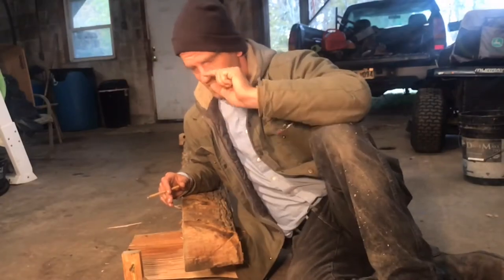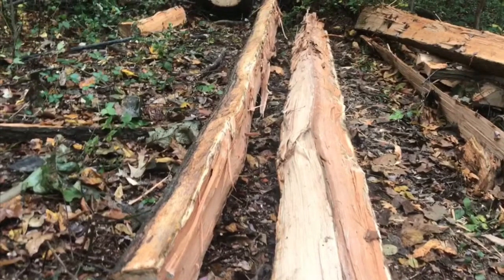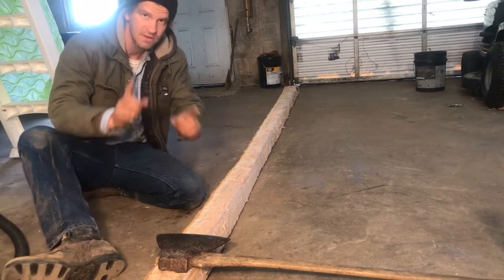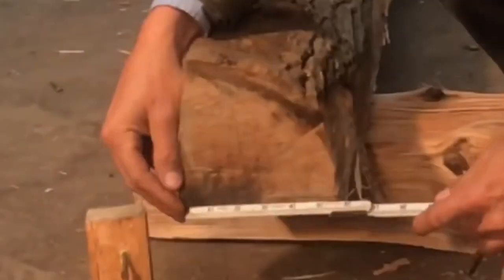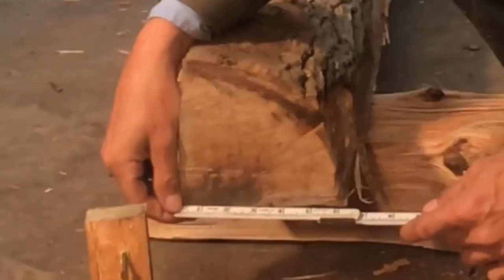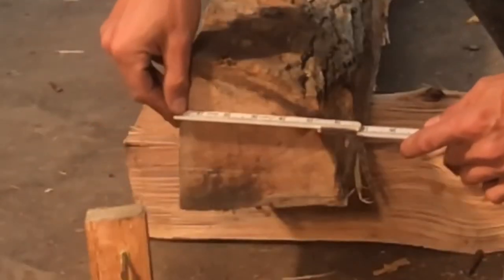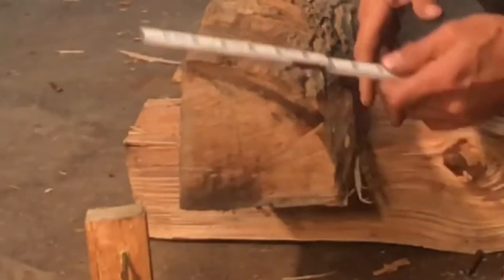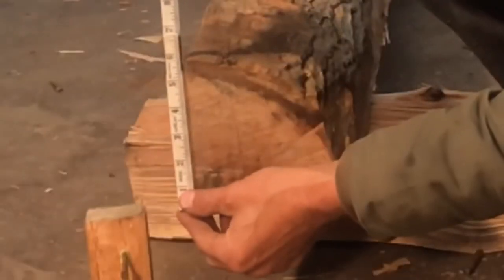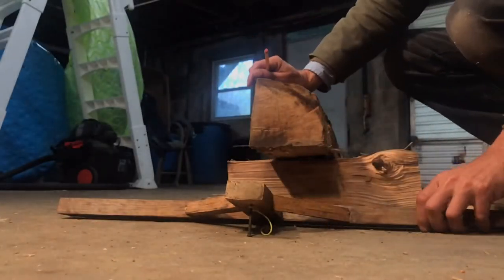The big day has arrived. We are going to convert this quarter of the log into a timber. The first step is to figure out what size timber you can actually get out of a section of log. In this case, I believe I can get a 3x5 — I can't quite get a 3x6.